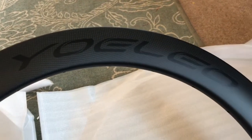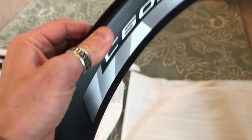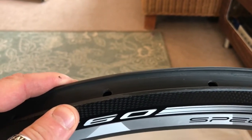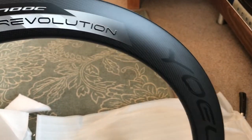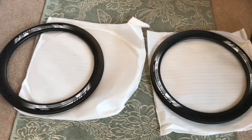I can't remember how much they cost. Not that expensive — probably around 200 pounds, maybe. I can't remember exactly. But they look fantastic and I cannot wait to put them on my Yoleo frame.